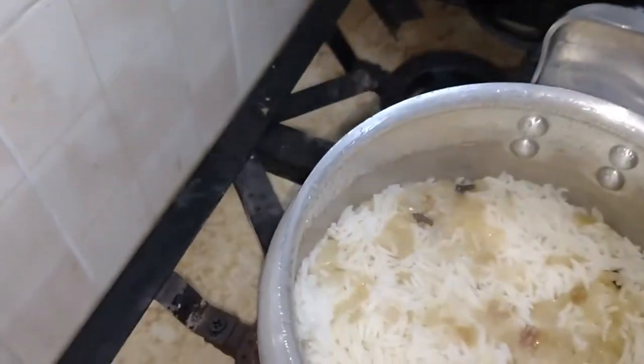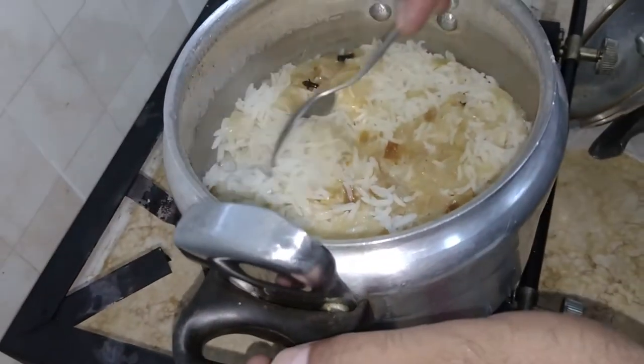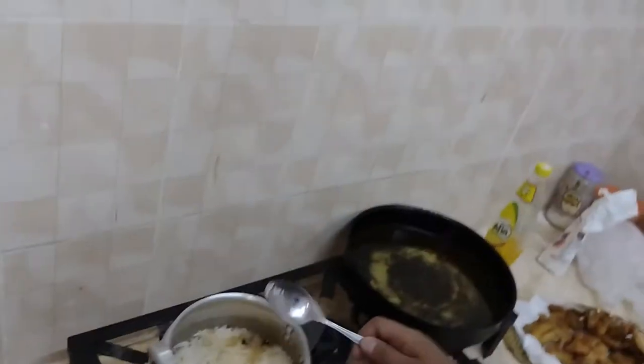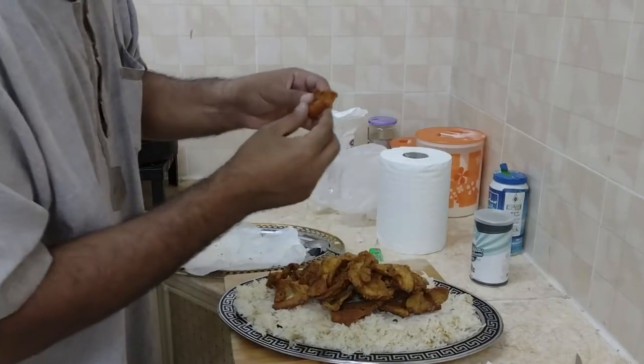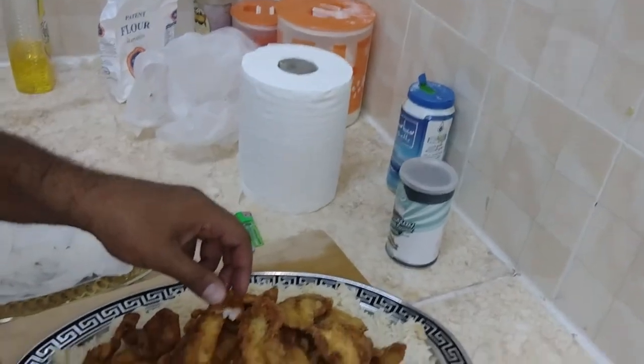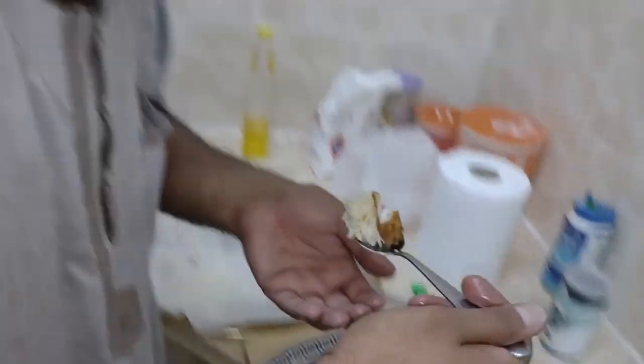Check this out — look at this rice, beautiful, soft, ready, perfect. I'm not sure which one is which, but I think this is the lionfish. Check this out — doesn't get any better than this. Wow, this is really incredible. Please try this — you will love it and you will enjoy a fantastic dinner if you do.